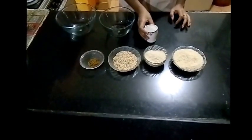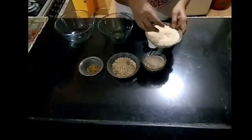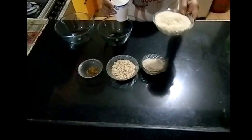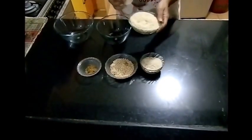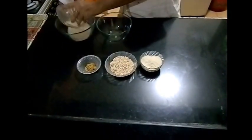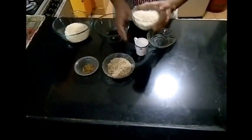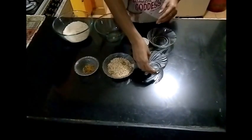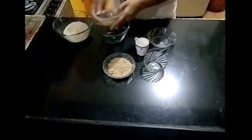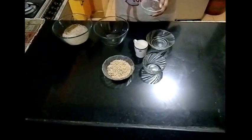Now this is the approximate measurement I have taken for today. This is 2 cups of par-boiled rice or idli rice — I have taken this cup for measurement. This is 1 cup of raw rice — add that too to your bowl. And add a little bit of fenugreek; there is no exact measurement, but just a little bit added to it.